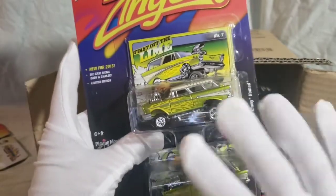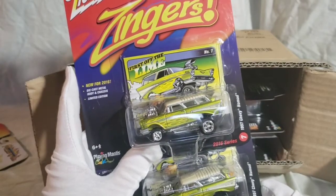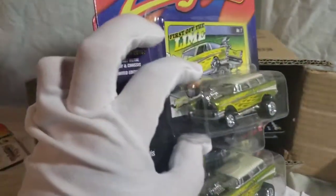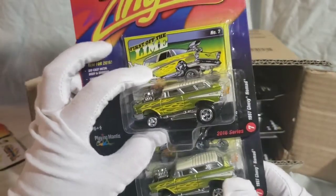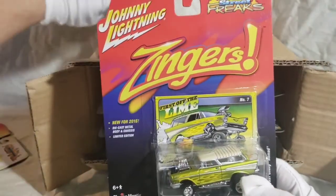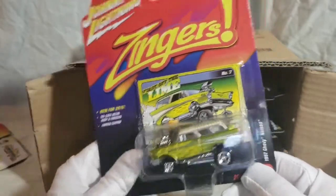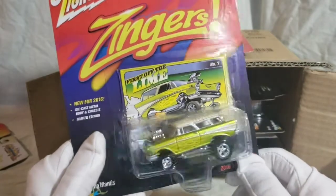There were four colors released: one was orange with white flames, one was red with blue flames, one was blue with white flames, and obviously this Lime one. This one's probably my favorite of the full set of four Nomads — I think the Lime just pops. I always like seeing flames with kind of weird colors. Black with green flames is probably my all-time favorite look for a paint job. I don't remember if Johnny Lightning has done one of those — I'll find out later on.